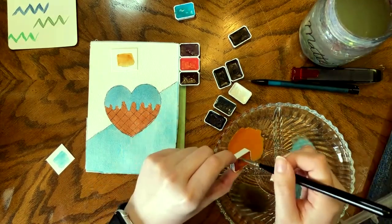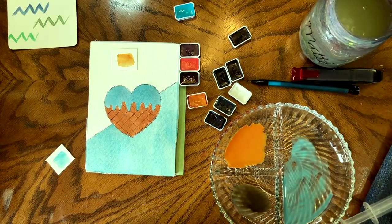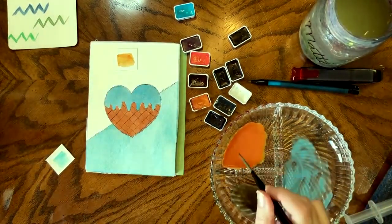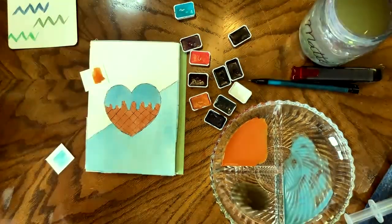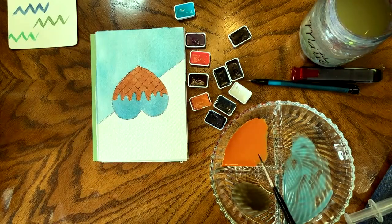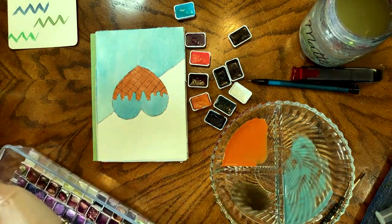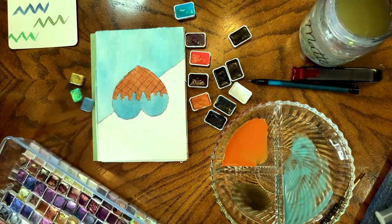You can really tell how inexpensive they are based on how I'm using them — normally I would never flush paints into a palette, it's just not something I do. But I knew I'd need a whole bunch of it, and unlike a professional paint, I was having trouble getting the quantity of pigment I needed without using a lot of water to flush it out of the pan. So we did what we had to do.